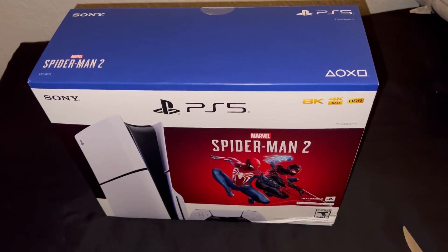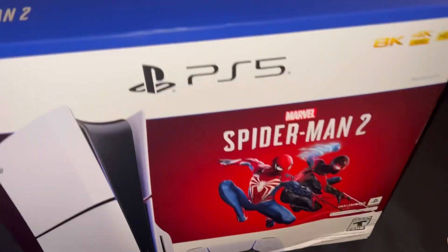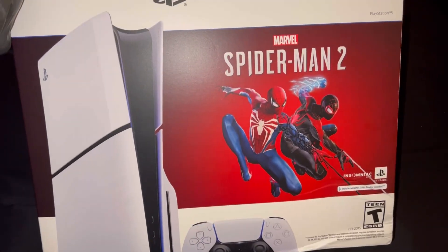Yo, what's going on YouTube? It's GamerDio, back at it again with another video. Today, got me the PS5 Slim.